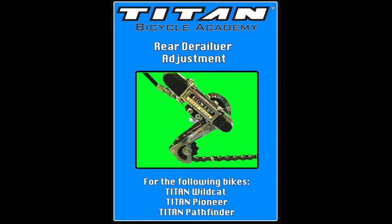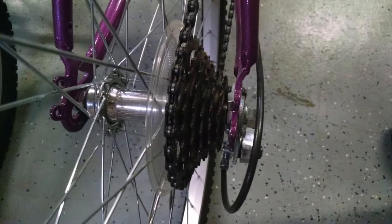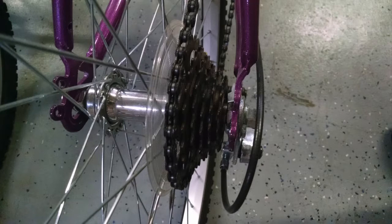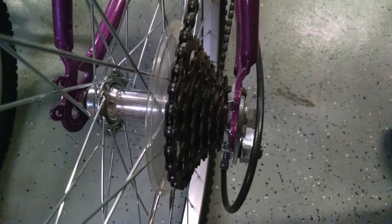A common reason why you need to adjust the rear derailleur is if it is not shifting to the desired gear properly, or shifting too far at the highest and lowest gears. Contrary to popular belief, this is actually the lowest gear and this is actually the highest gear. This is so that you have a point of reference when you are making your adjustments.